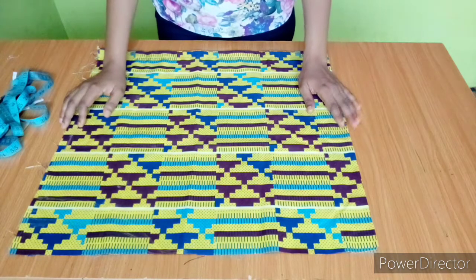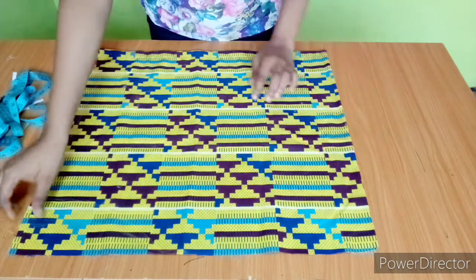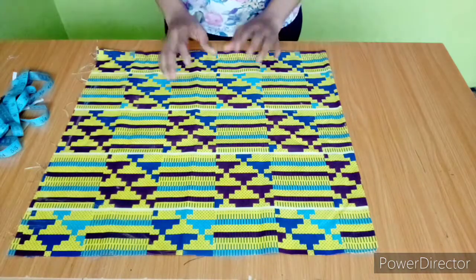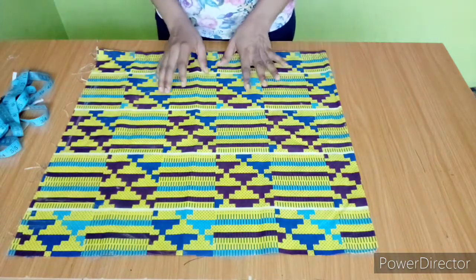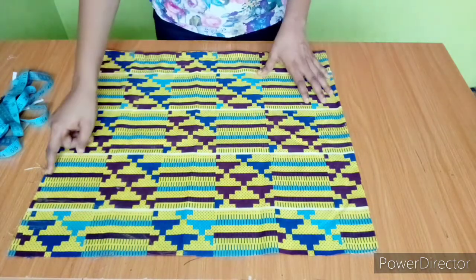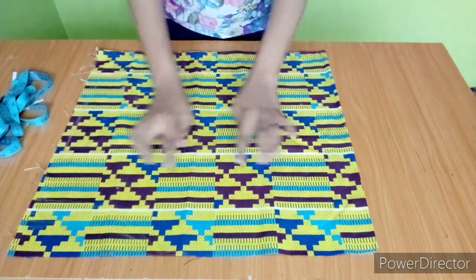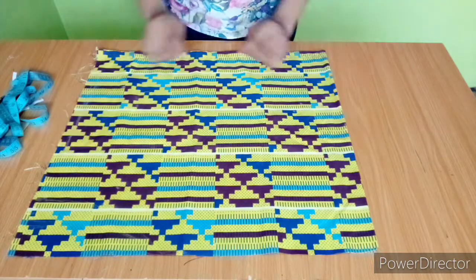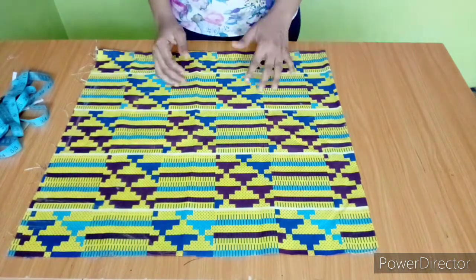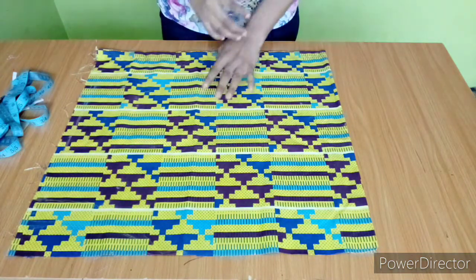This is the fabric I'll be working with. The width here is 23 inches folded, so when you open it up it's 46 inches. I used my upper arm circumference times three: 15 inches times three gives 45 inches, plus one inch seam allowance — that's how I arrived at 46 inches. The length of the sleeve is supposed to be 18 inches, but I added three inches extra because of the elastic.